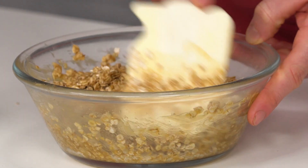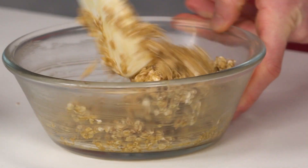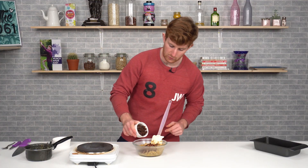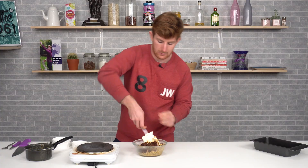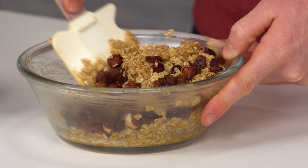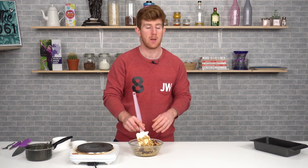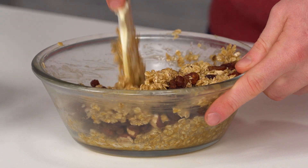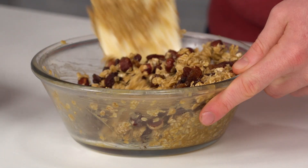Then we'll add our toppings — hazelnuts and the same quantity of dried fruit. You can use whatever you like: chocolate, any fruit, any nuts — anything works perfectly. If you're using chocolate, you'll want to cool down the mixture a little bit first, because if you add chocolate chips while it's hot, they'll melt into the mixture.